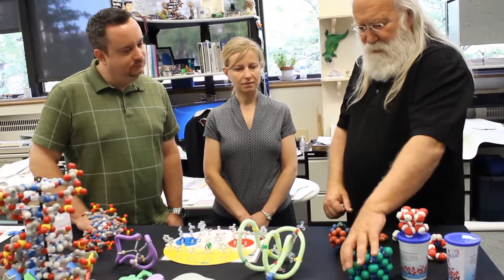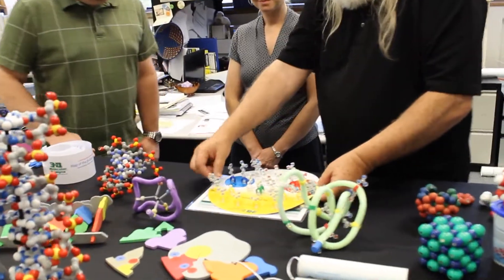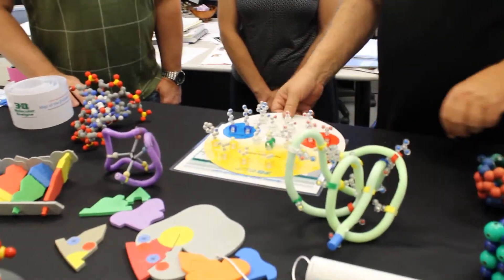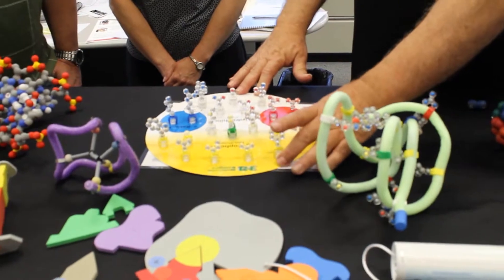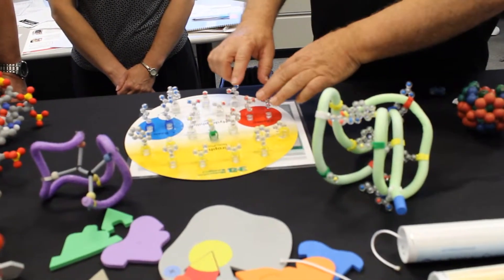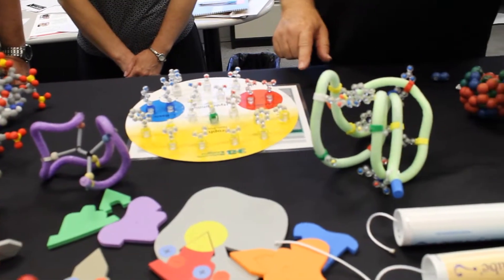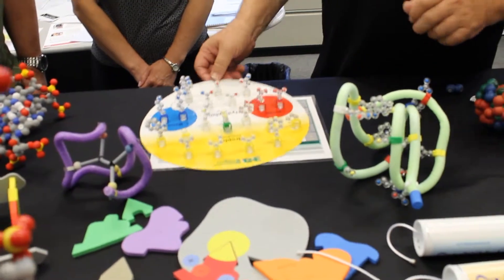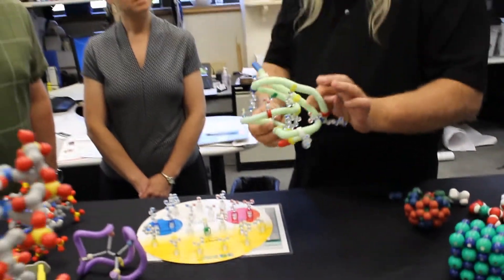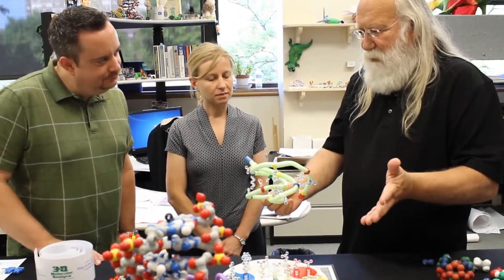The principles of chemistry established here get applied to the amino acid side chains here. Because some of these are hydrophobic, like ethane. Some are hydrophilic, like water. Some are negatively charged, like chloride. Some are positively charged, like sodium. The best thing that CBM has ever come up with is this protein folding kit — the amino acid starter kit. It's going to fold proteins following basic principles of chemistry.